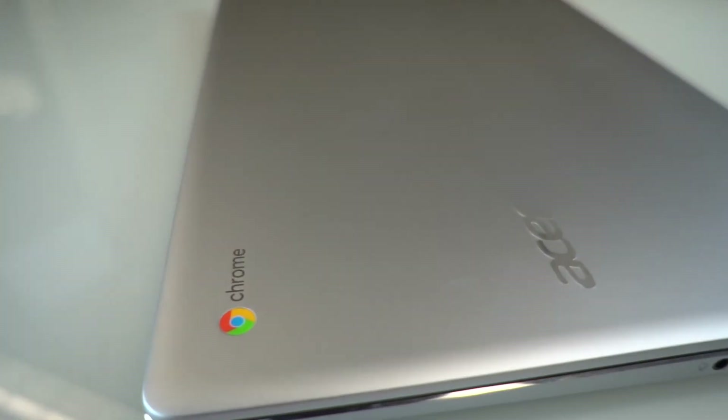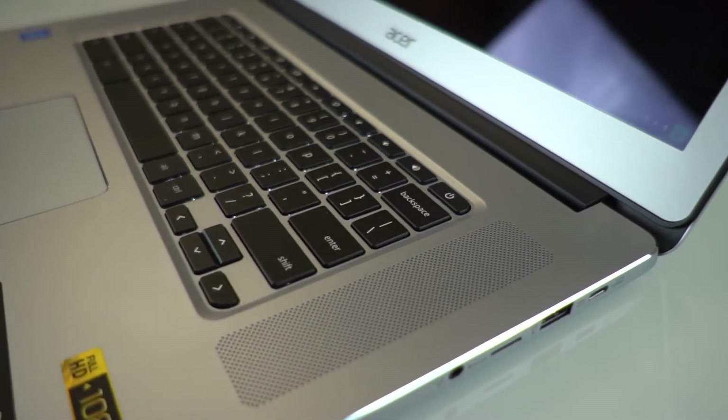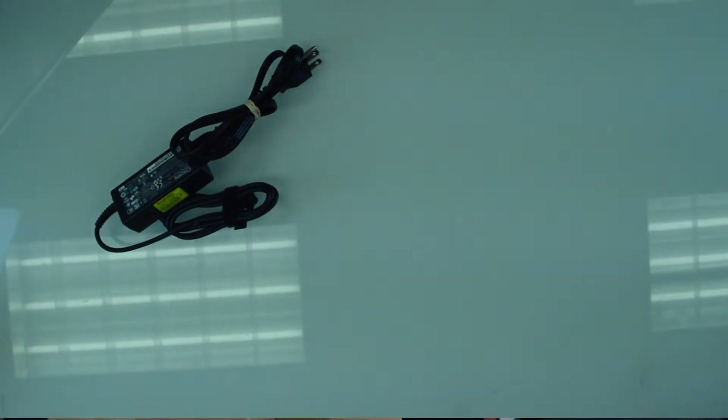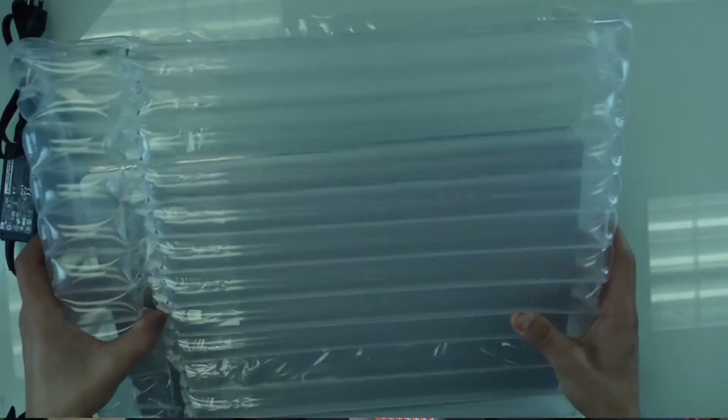Today I've got a refurbished Chromebook. It comes in this box here. I started opening it thinking there would be a box inside the box, but because it's refurbished I forgot that until I opened it — there isn't. On the side there is a power brick, and then we have this amazing marvel of packaging engineering. But that's not what we're here for — we're here for this Chromebook.